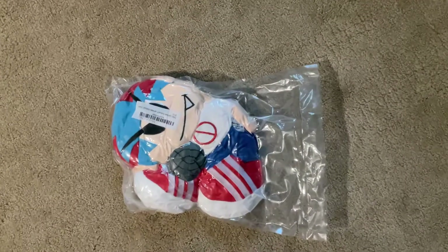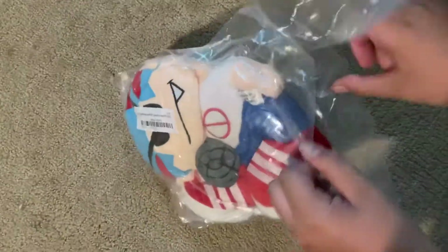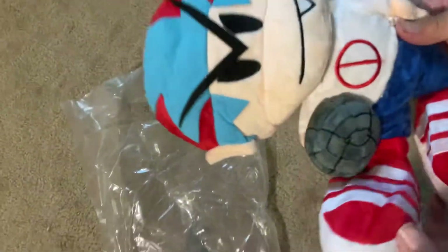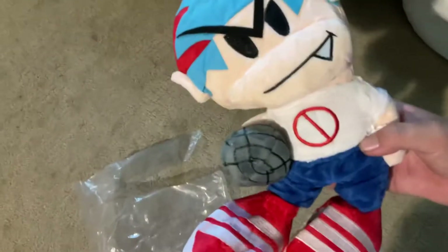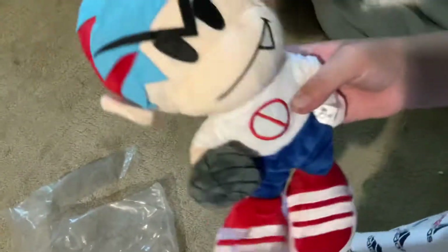Okay you guys, so I got the scissors and I get to open it. Let's see what's this. What the? Why is it so... Oh, look at this.